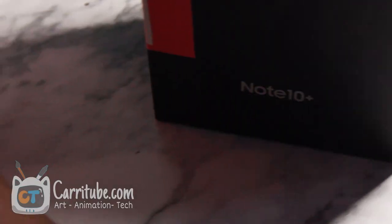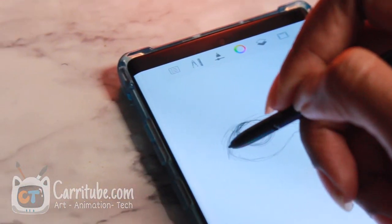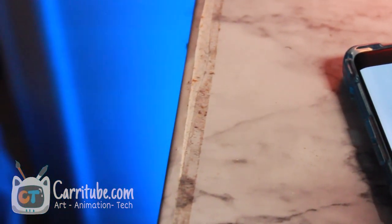Back to the S Pen — the S Pen hardware-wise has been perfected ever since the Note 8. There's not much Samsung can do or has done to improve this. This is one of the best pens on the market; I love the S Pen.